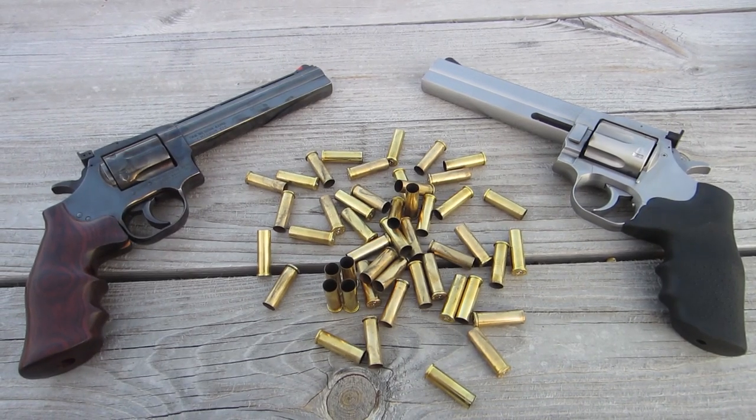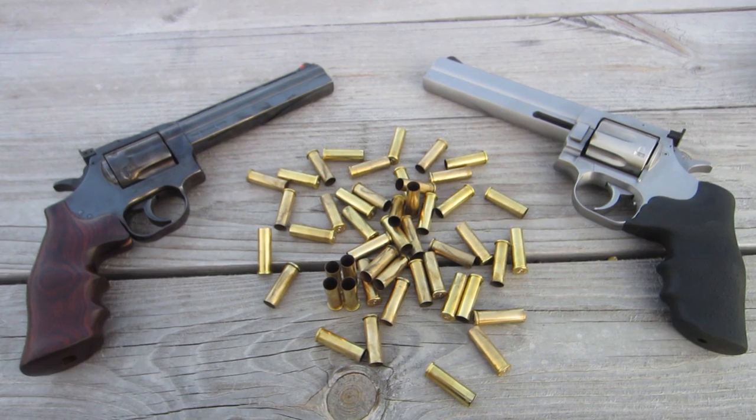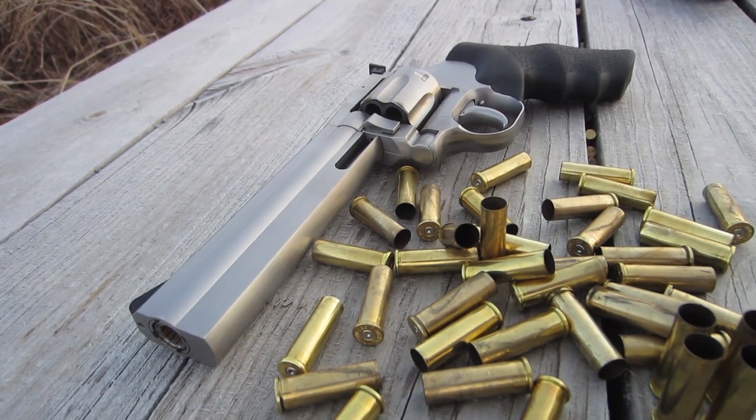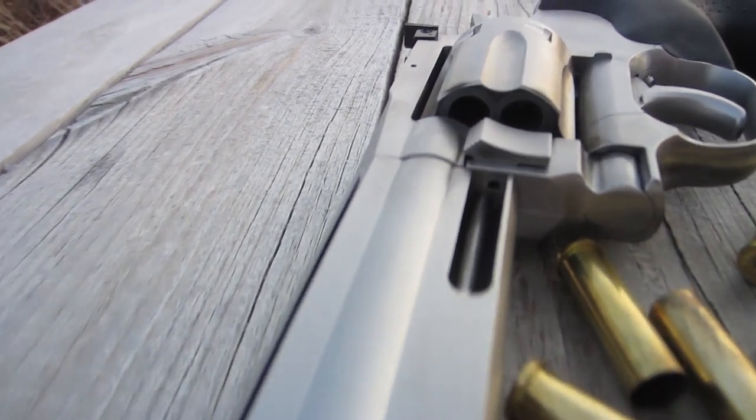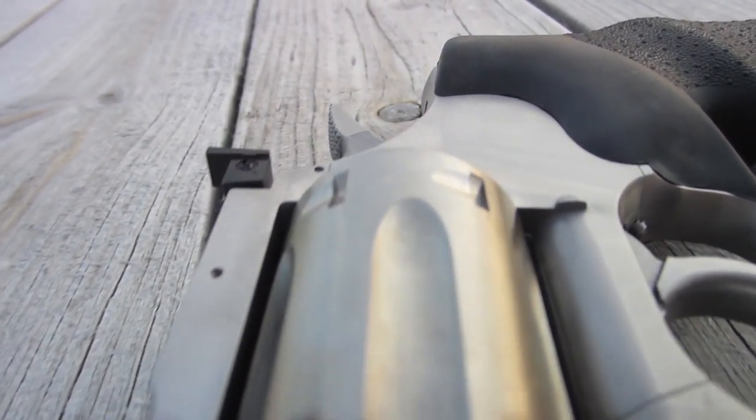If you get the opportunity to pick up a Dan Wesson revolver, I'd highly recommend it, new or old. These 715s are actually showing up in distribution channels now, so keep an eye out, and if you see one, jump on it.